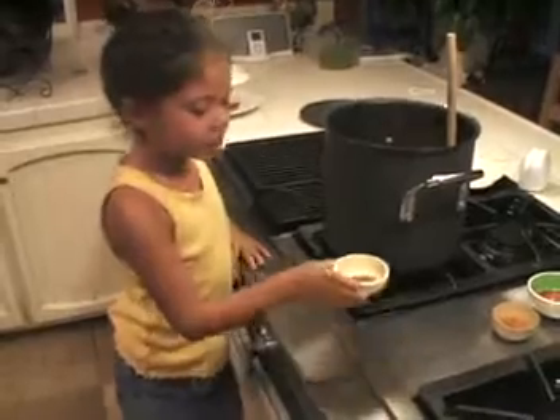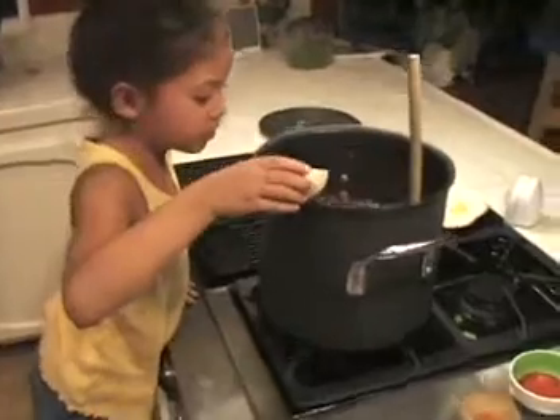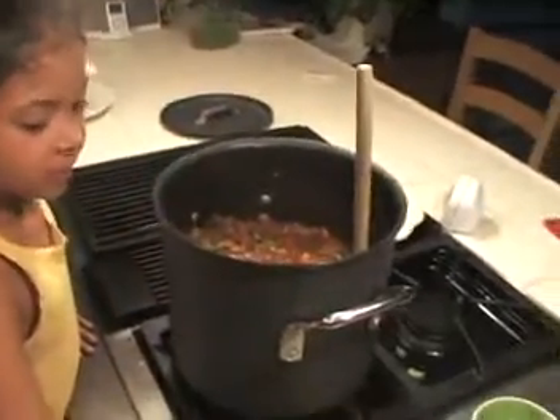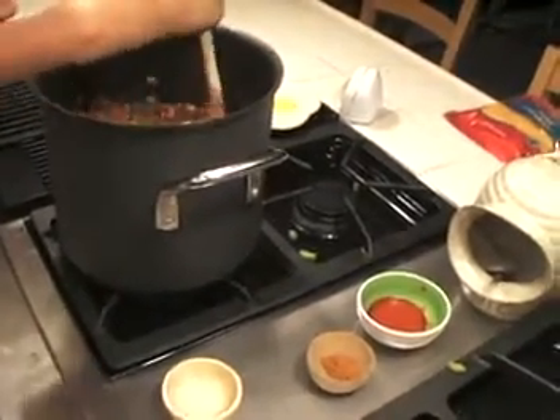Now this is called basil — I can't remember exactly what it is, but I'll still pour it in. Now I'm giving it a nice mix from all that basil I put in.